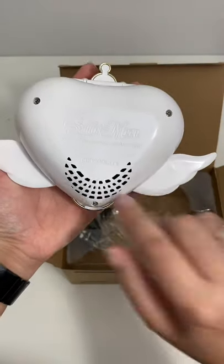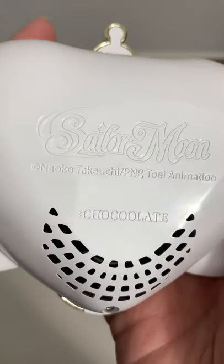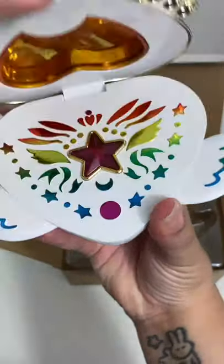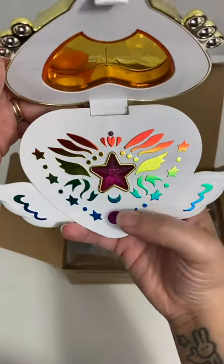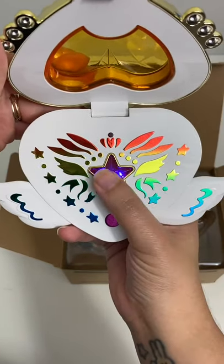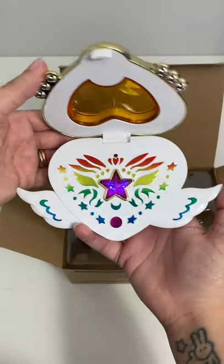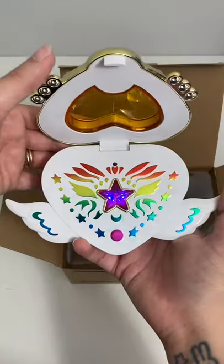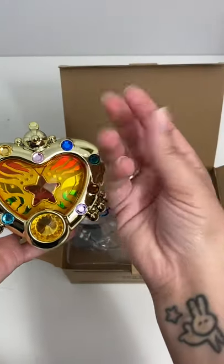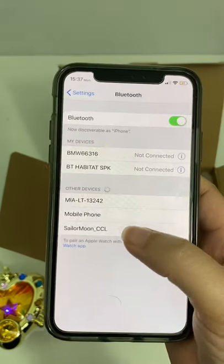Here is the actual speaker — we see 'Sailor Moon Chocolate.' Can you open this? Apparently this lights up too. It's kind of like a regular Bluetooth speaker you might get at like Ross or something. I'm gonna borrow a cell phone.